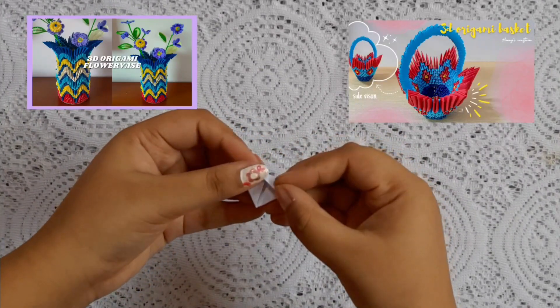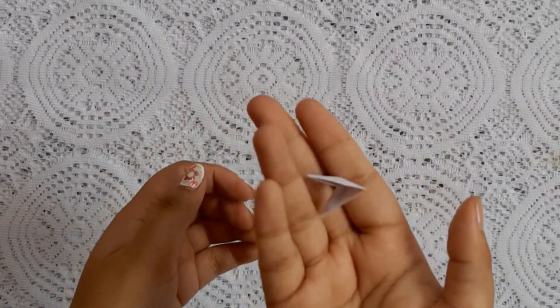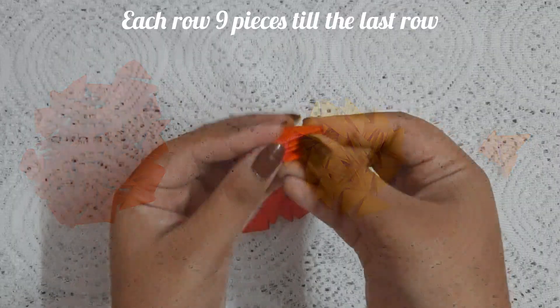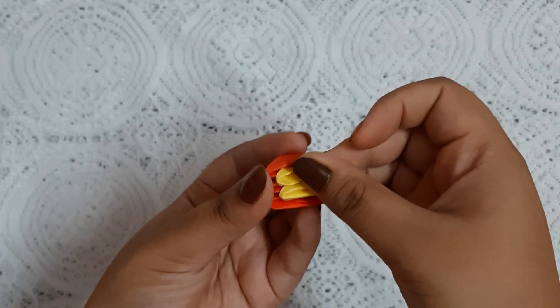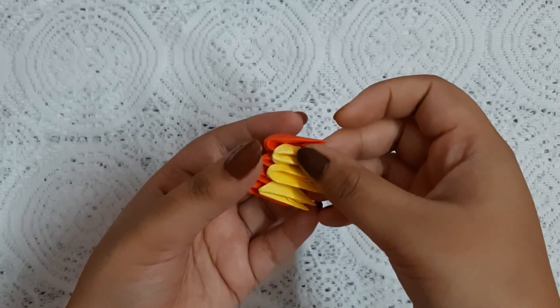I already posted two origami videos on my channel, please go and check them out — link in the i-button. Here's the quantity we need for this project: we are going to use nine pieces in each row. In the first row there are nine red pieces. In the second row there are three yellow pieces and the remaining red pieces — that's how we complete two rows.